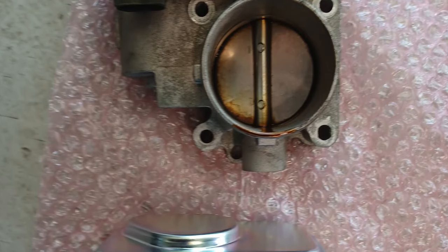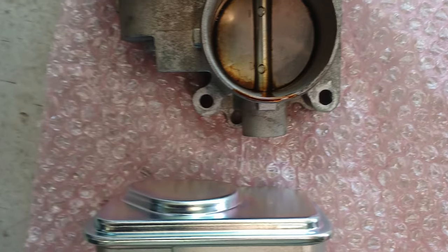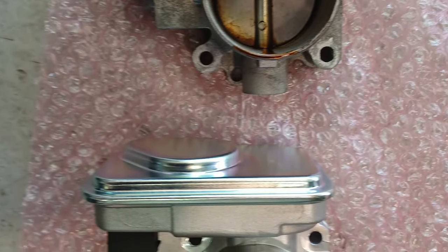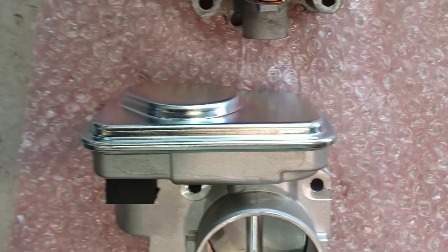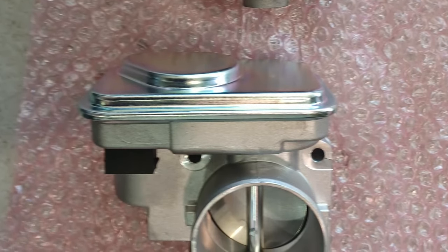Jeep Compass with a throttle body fault. This will bring up the throttle body light on your dash — looks like a little throttle on your Jeep Compass. We will show you the cause; basically it is the throttle body itself, but we will look at all the data to confirm that.